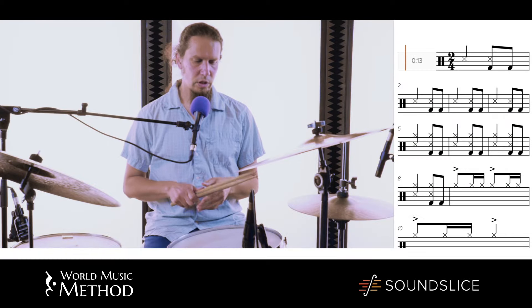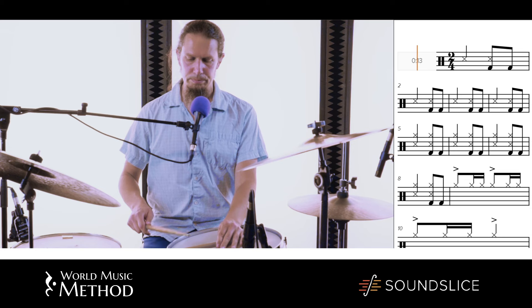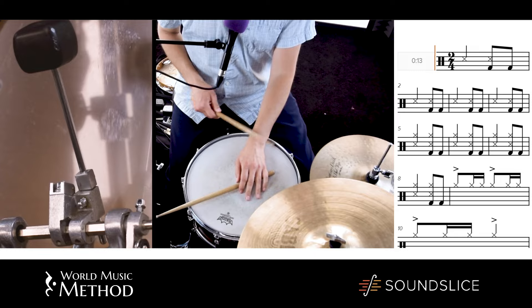So now we're going to put everything together. We can just do the downbeats and the two-ends on the bass drum. They'll be like one, two, one.